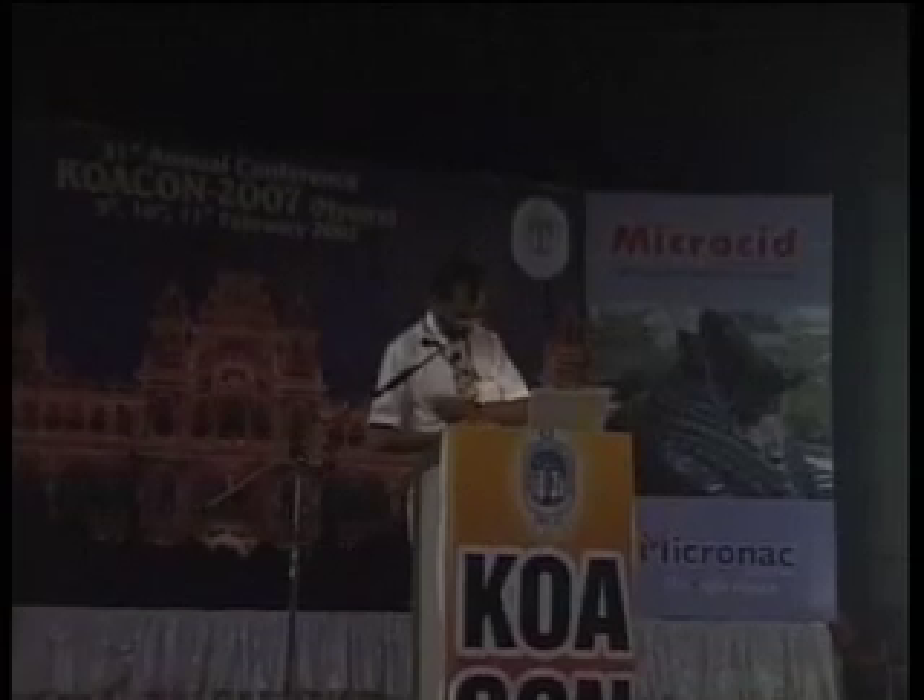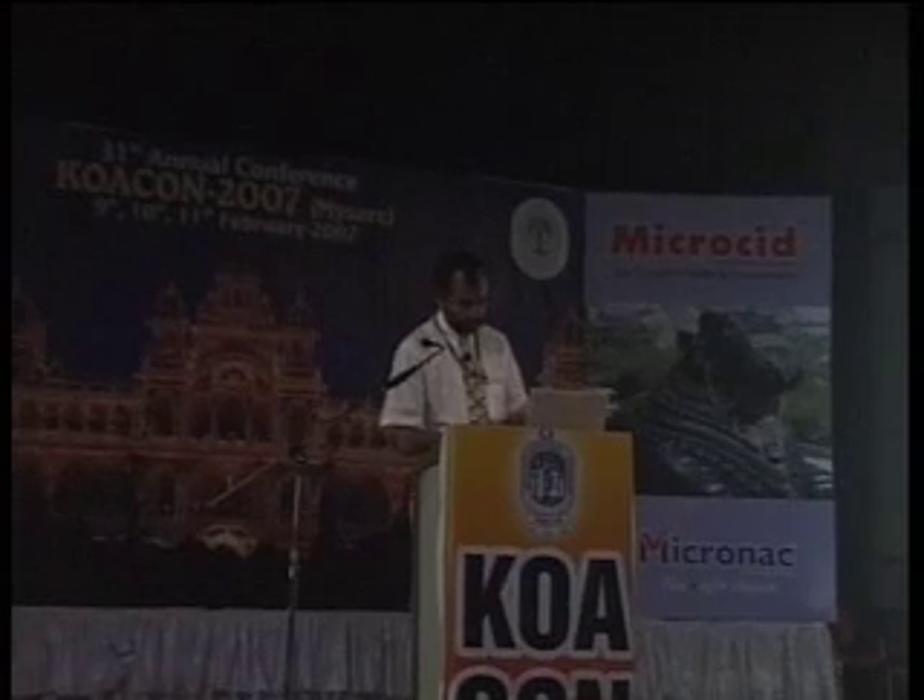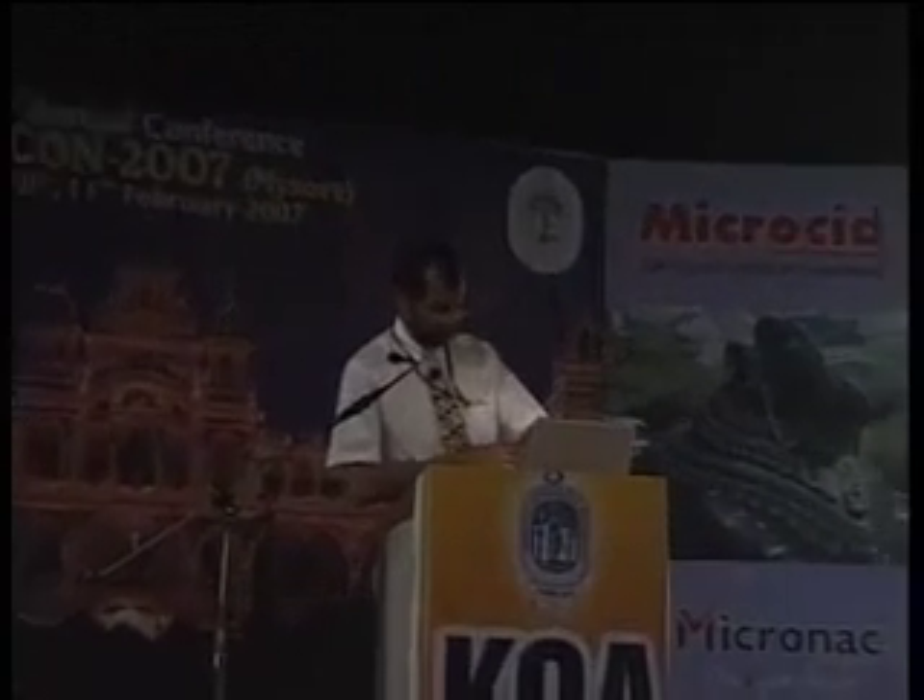Thank you, Dr. Mangalparihar, for your extensive talk on the high tibial osteotomy — one which has been neglected and very rarely done nowadays after the advent of total knee replacement. Any questions from the floor?